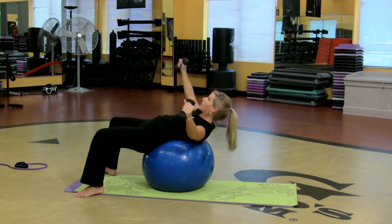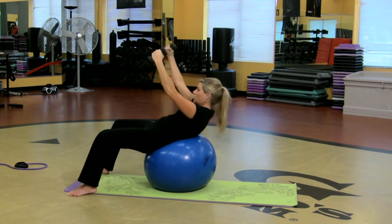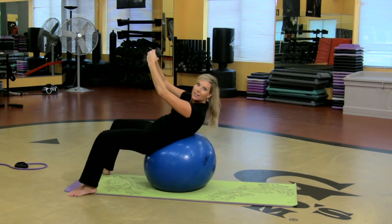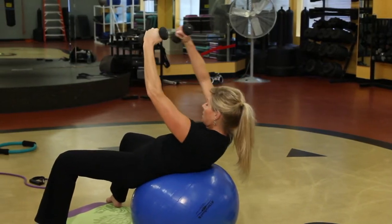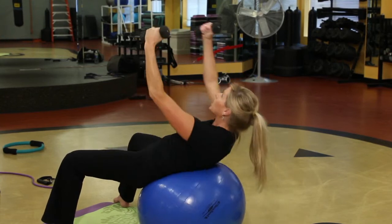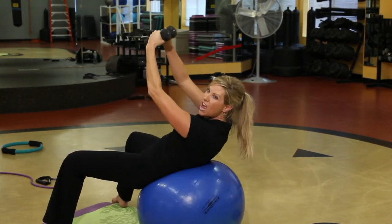Grab two heavy weights. So all of a sudden I'm gonna lift and crunch the abdominals. So now I'm working the chest and the core, and my arms are going nice and wide, so I'm really working the chest muscles and the abdominals at the same time.